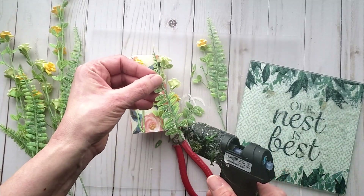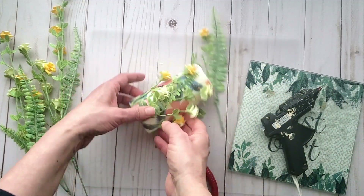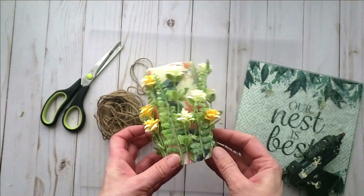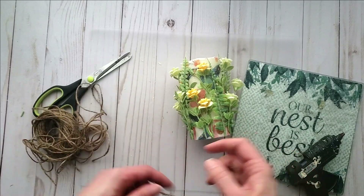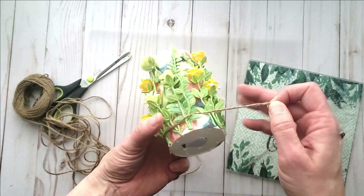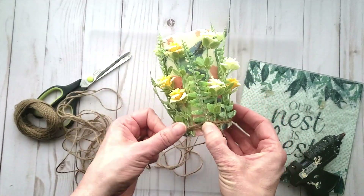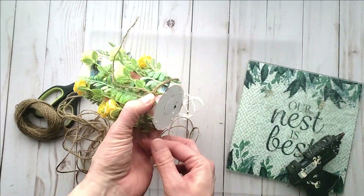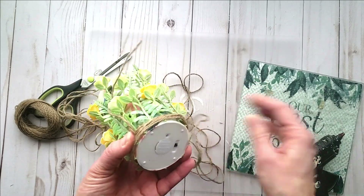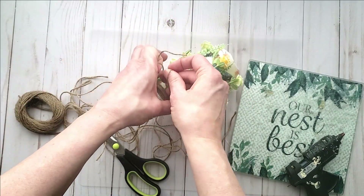Here I am adding a bit of greenery — a really fun little fern piece. Dollar Tree also carries some little fern bushes, so keep that in mind. Now I've got my candle all covered with the florals, and to finish it off on the bottom and hide those raw edges, I am going to wrap the bottom with some jute twine, wrapping it around several times and adding a dab of hot glue here and there to hold it, then tying it off in a knot.